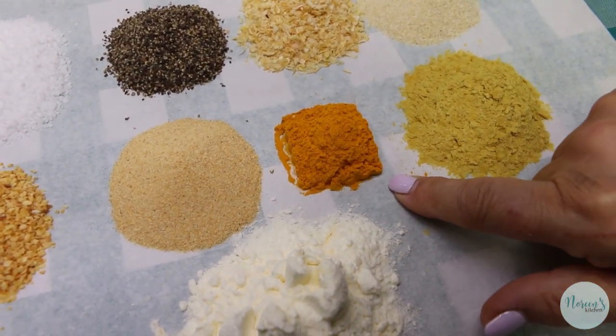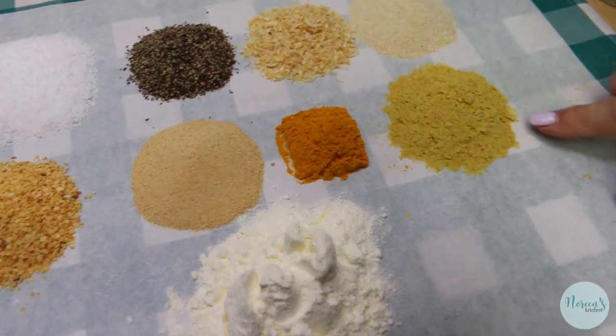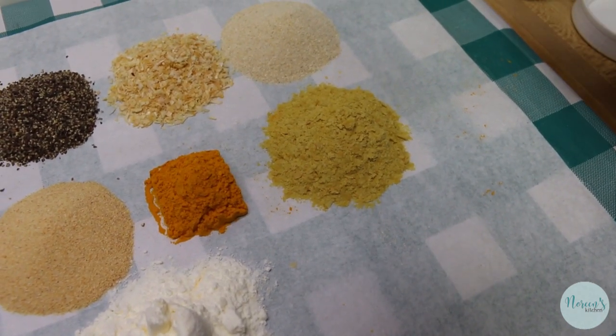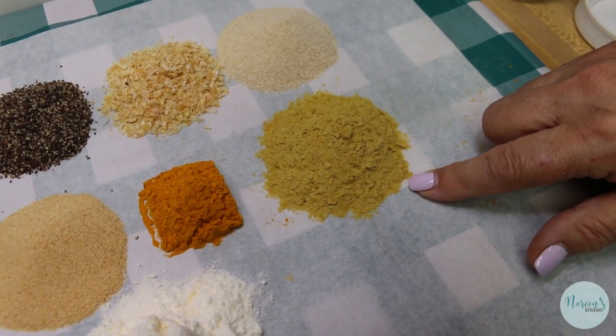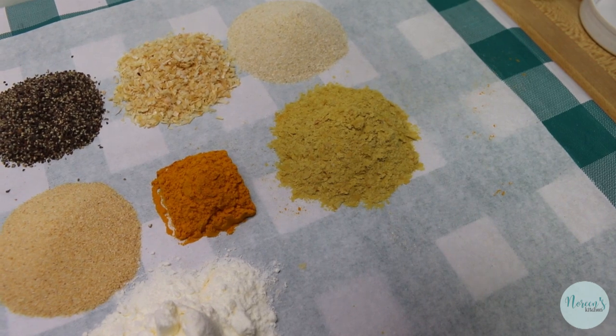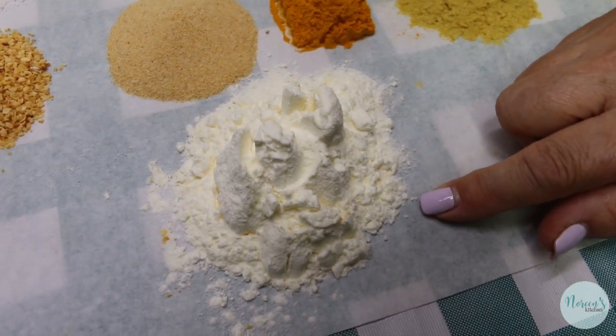One tablespoon of turmeric, which is optional if you don't have it — this is really just for color. And then I have a couple of ingredients that are a little extra; I'll leave links down below to where you can find them. I've got two tablespoons of nutritional yeast flakes, which give this a really deep rich buttery flavor, as well as a quarter of a cup of butter powder.